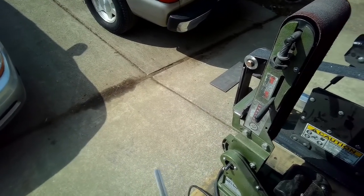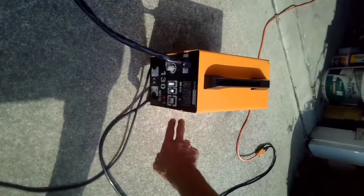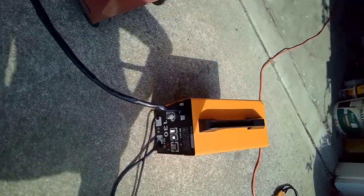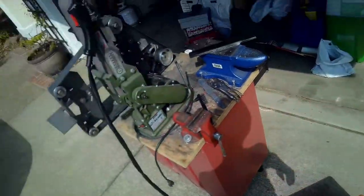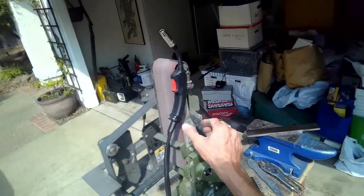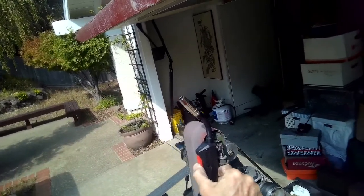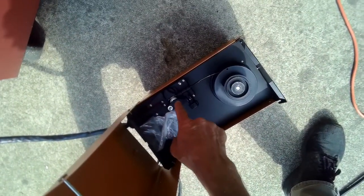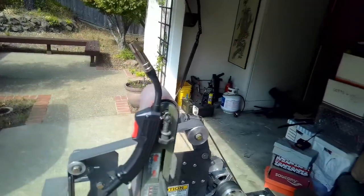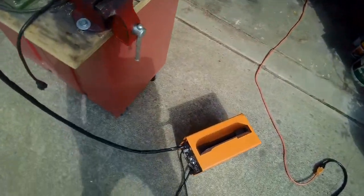We're going to clean this up with acetone and then go ahead and do the welding. We've got our welder plugged in, going to turn it on. We've got our spool all set up. Going to make sure we keep this relatively straight. Using a micro switch to feed that line in — you can see it feeding right here. There's our wire.